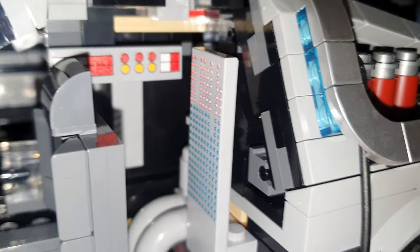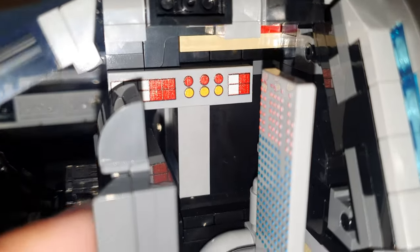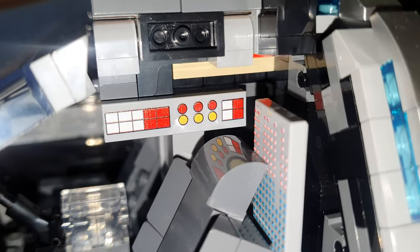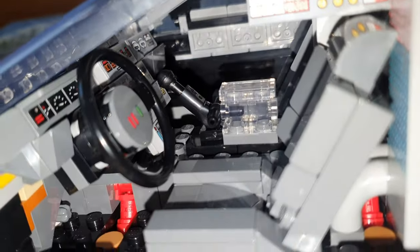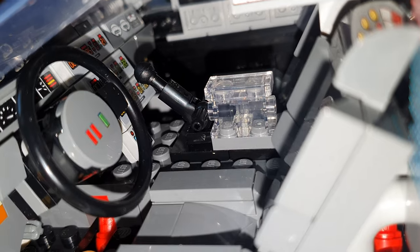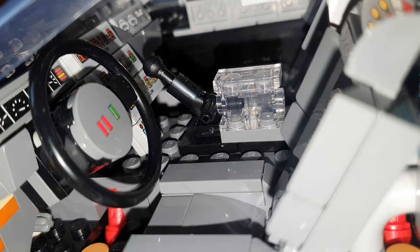Then we have the buttons, the control panel on top, and the steering wheel with the two red buttons and one green one.